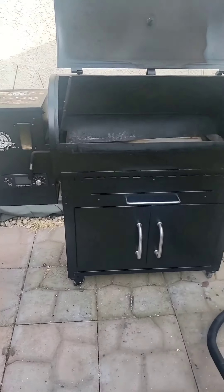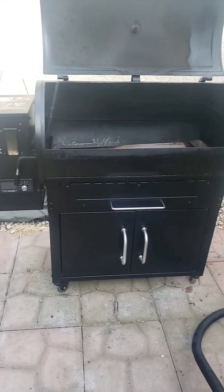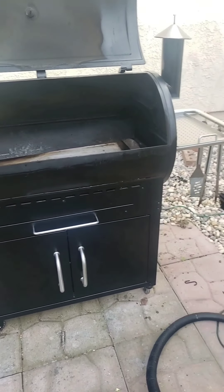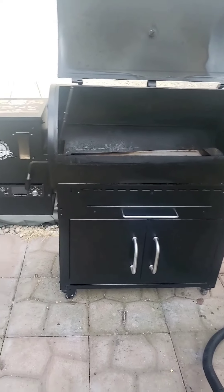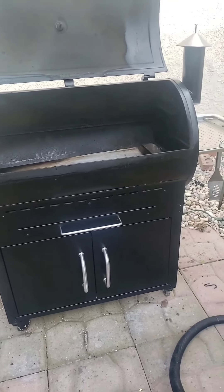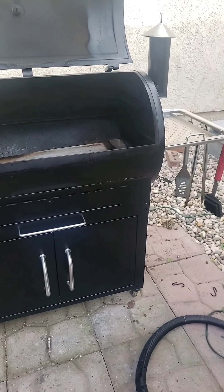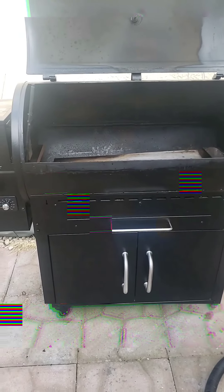Let me know what you think about your Pit Boss. This is my very first Pit Boss I've ever had, and I will never go back to a gas grill or charcoal grill — these things are amazing. Thank you and we'll catch you on the next video, bye-bye.